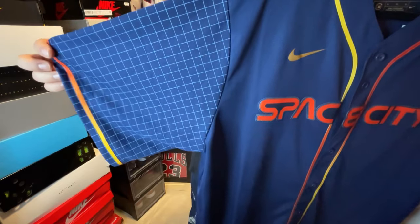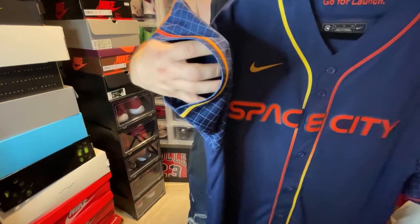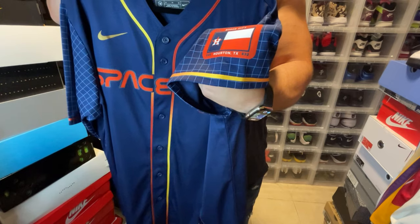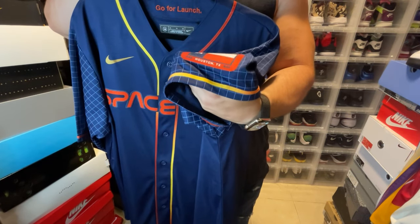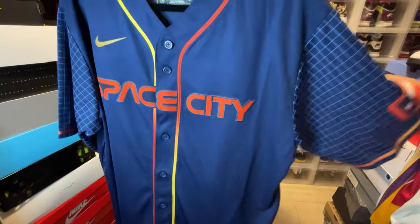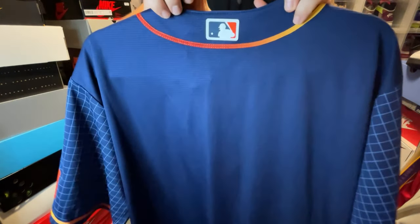As for the details on the sleeve, you have a grid-type detail, and you get that gradient trim again from orange to yellow. On the other sleeve you have a Houston flag patch that says 'Space City,' includes a couple of numbers that may be area codes, and also says 'Houston, Texas.' It's a dope jersey. On the back you have the Baddiman logo in red and blue.